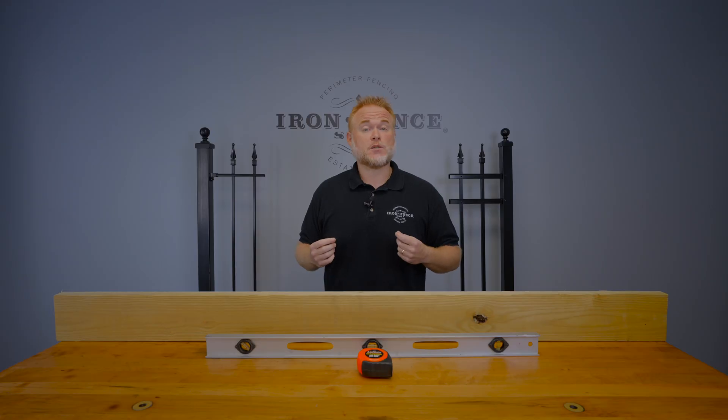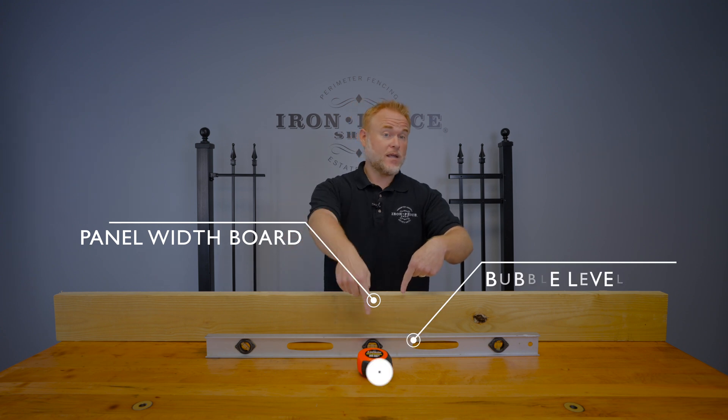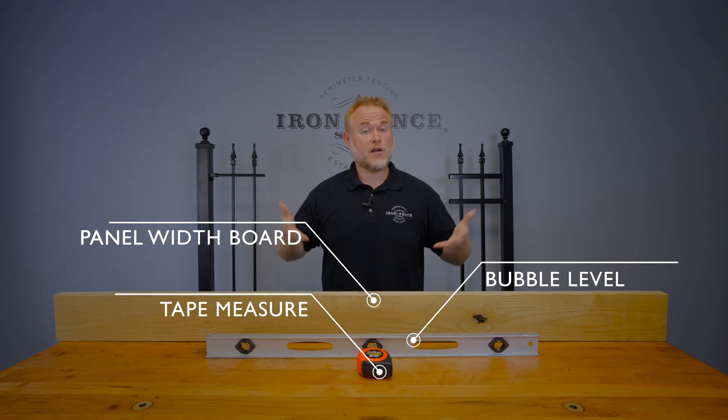To get our rise over run number measurement we're going to need three items: a board that matches the width of our fence panel, a bubble level, and a tape measure. Let's head outside and see how these three items can get our rise over run measurement.